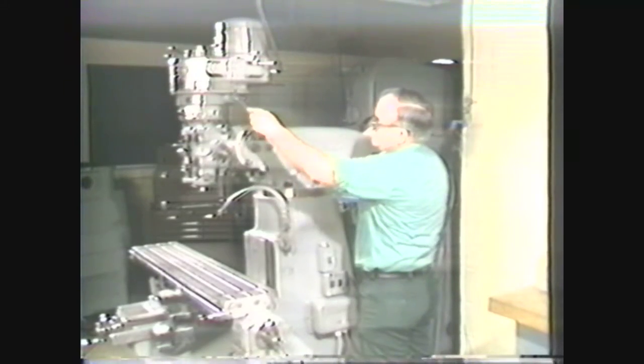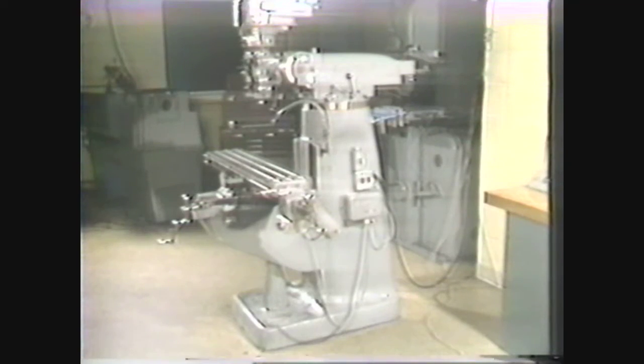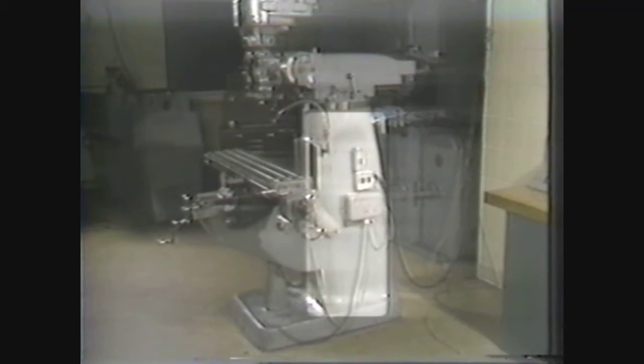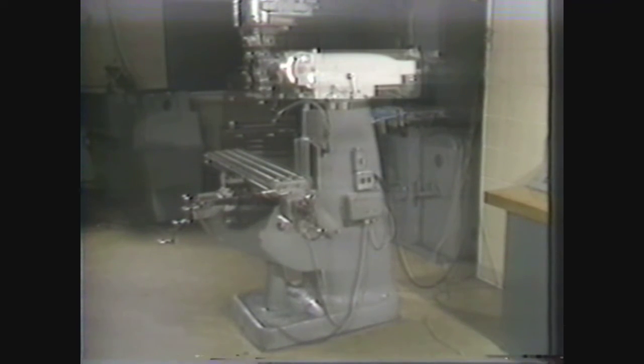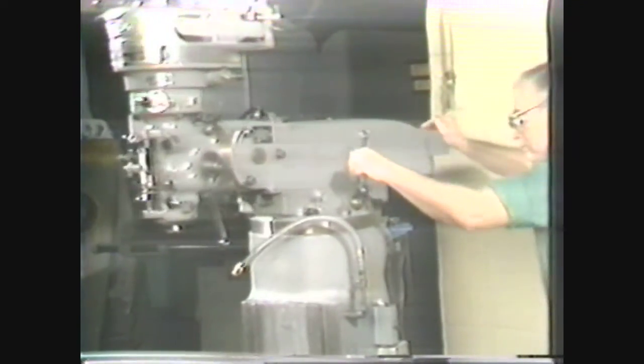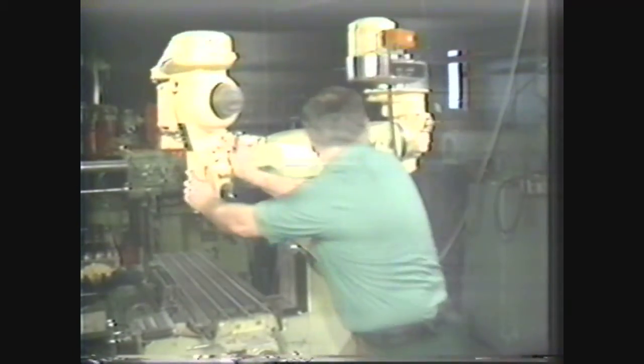The vertical milling machine shown in this videotape is also known as a ram and turret mill because the milling head is mounted on a movable arm and the ram may be swiveled on a turret. The base and column of this milling machine are one casting. The base provides a stable support for the machine and the column holds all the components. The ram with all its components is attached to the top of the column. The turret connects the column and the ram, and can rotate about the vertical axis of the column, making it possible to position the cutter tool over any part of the work table.